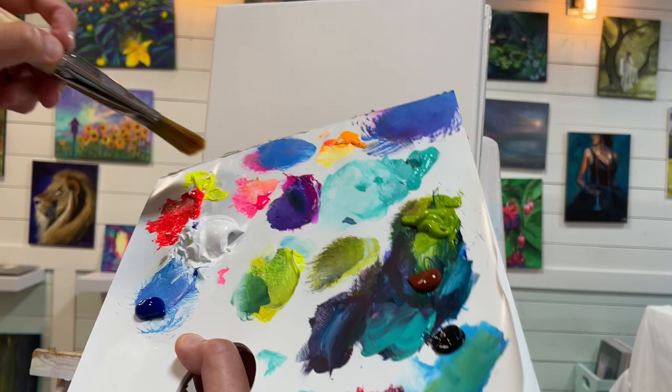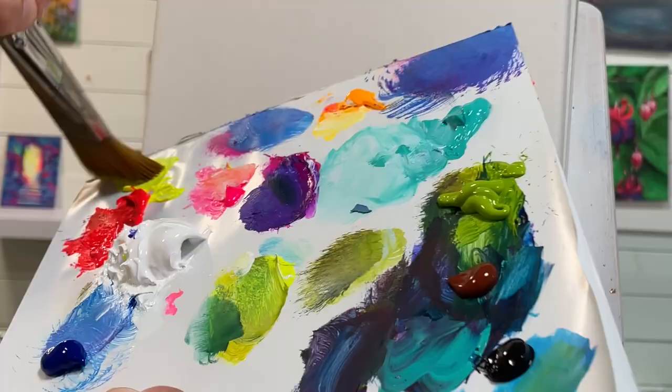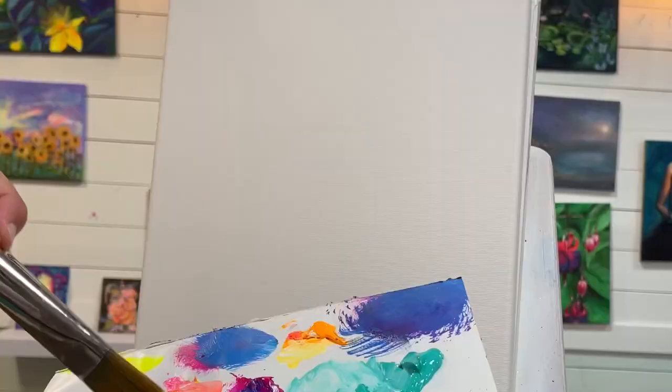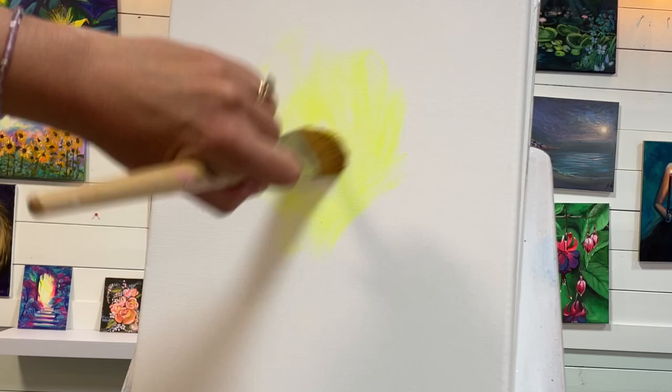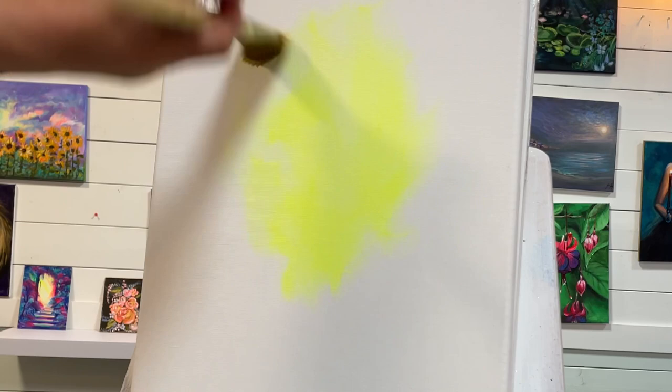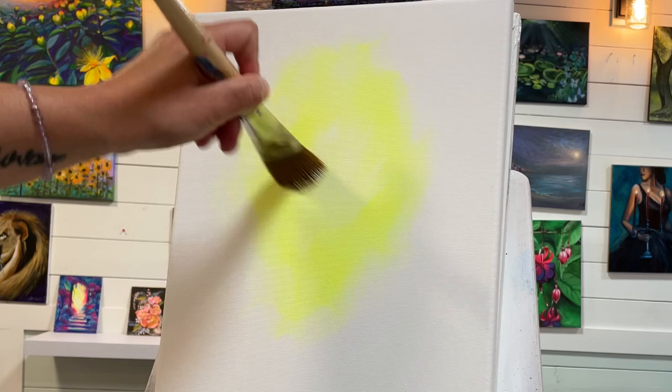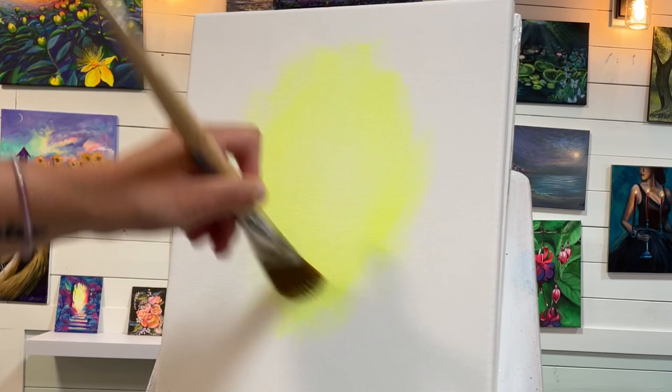The first color I'm going to come in with is my neon yellow. I'm using heavy-bodied acrylics — they're really thick. Right here in the center is where I want to start, just kind of crisscrossing around in an oval type of shape. Then I'm going to soften it with a little bit more white. I like to use titanium white — it's a nice bright cool white and it makes the most beautiful shades of pastel colors.